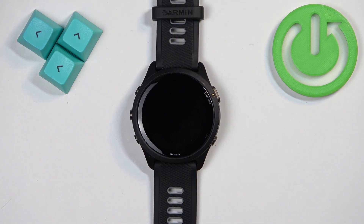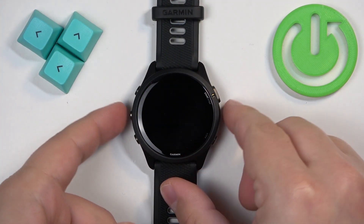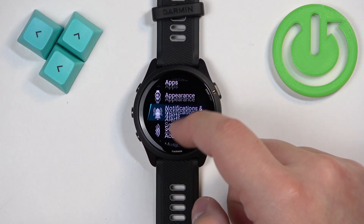Welcome! In front of me I have the Garmin Forerunner 265, and I'm going to show you how to adjust the screen brightness on this watch. First, we need to open the menu on our watch, and you can do it by pressing and holding the up button. Once the menu opens, scroll through it and find the option called System.